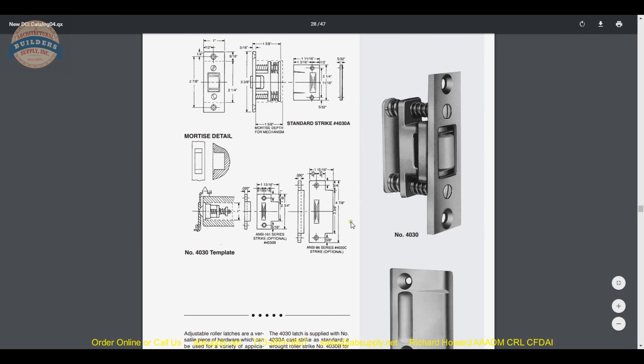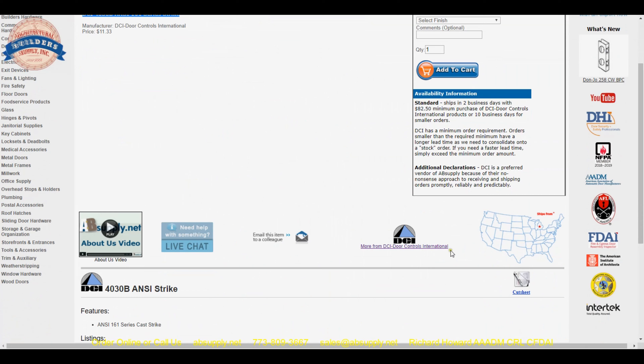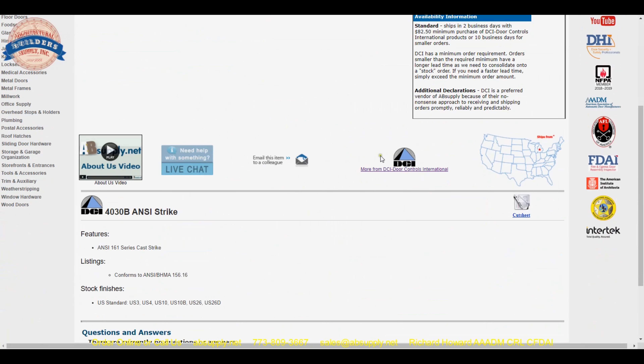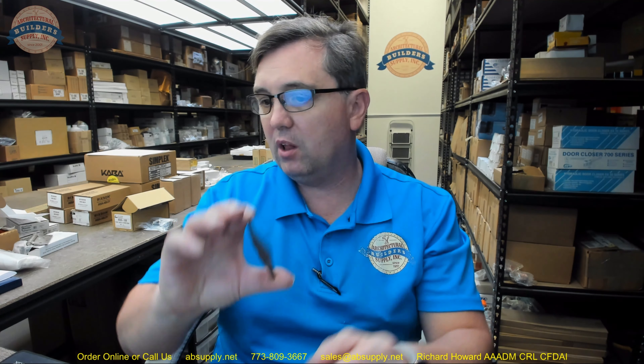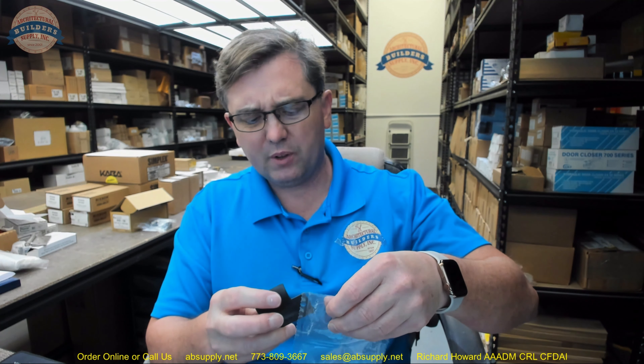The product catalog is these two pages we have scrolled through; the product cut sheet is just this one page. This is the manufacturer's information page, and this link goes to the manufacturer's website page within our website. This strike will be available in all of the finishes that DCI supplies the roller latches: US-3 polished brass, US-4 satin brass, US-10 satin bronze, US-10b oil rubbed bronze, US-26 polished chrome, US-26d satin chrome. That link below this video to the manufacturer's page will allow you to review not only all of the DCI products that we sell but also a link to the manufacturer's website.